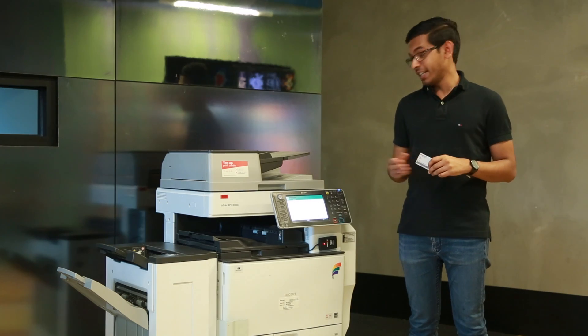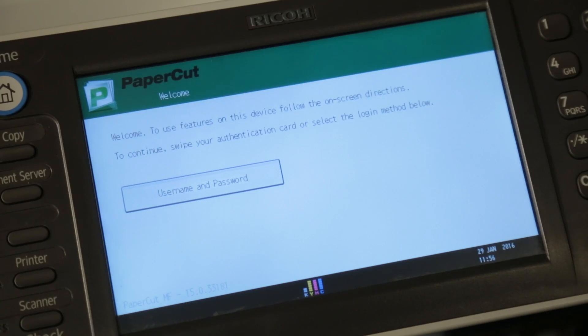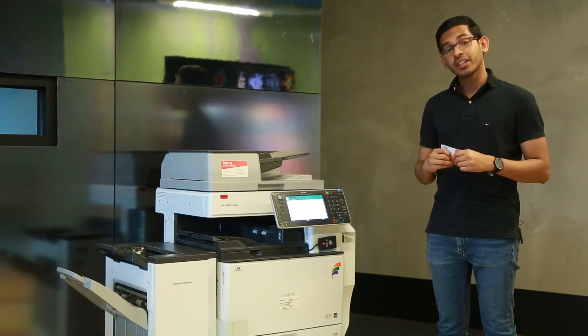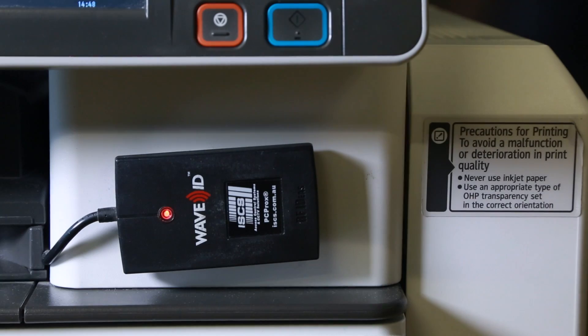Once the screen wakes up it takes you to the welcome page, and now you're ready to register your ID card. You'll find the card reader right under the touchscreen. Simply hold the card against the reader until you hear the beep.